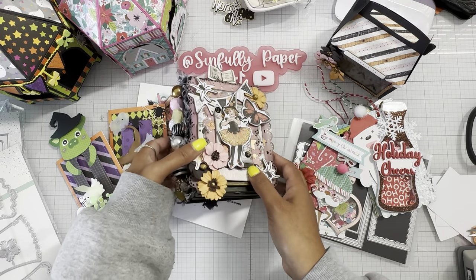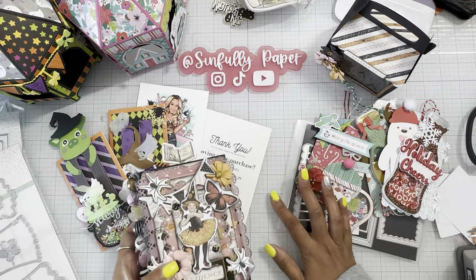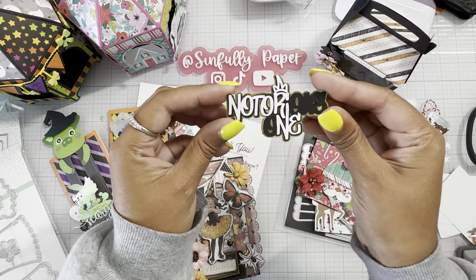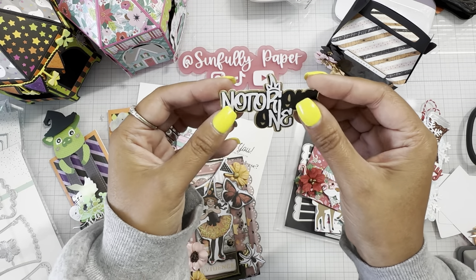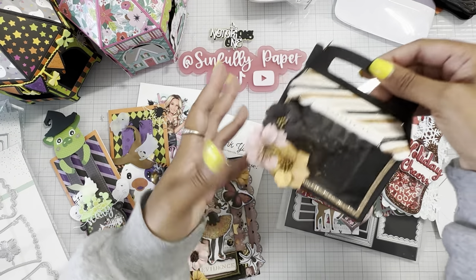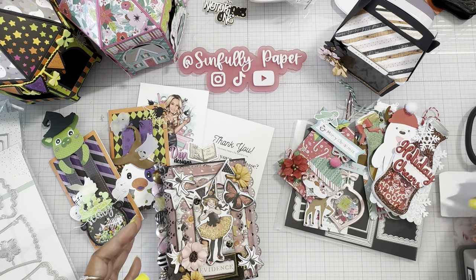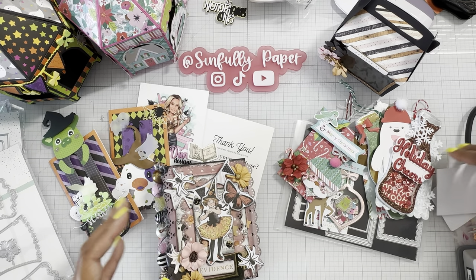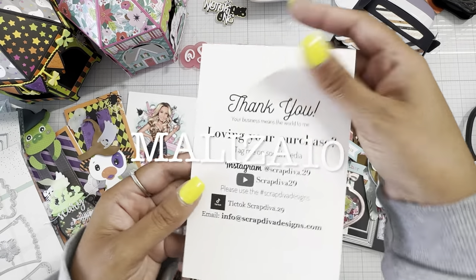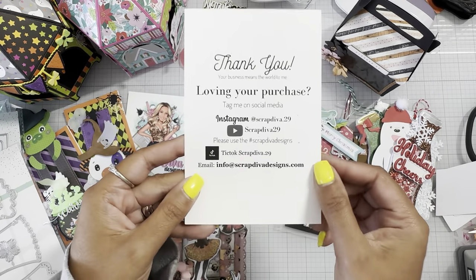That's it, you guys — I hope you liked my project share. I'm not going to be doing much crafting this week because I'm helping a friend do treat bags for her son's one-year-old birthday party. She's having a Notorious B.I.G. themed birthday, so I'm doing bigger gable boxes for it — getting that prepped and ready to go for her. I hope you guys enjoyed my Scrap Diva project share. Please use code MYTEN to save, and I'll see you guys on the next crafty video — bye!